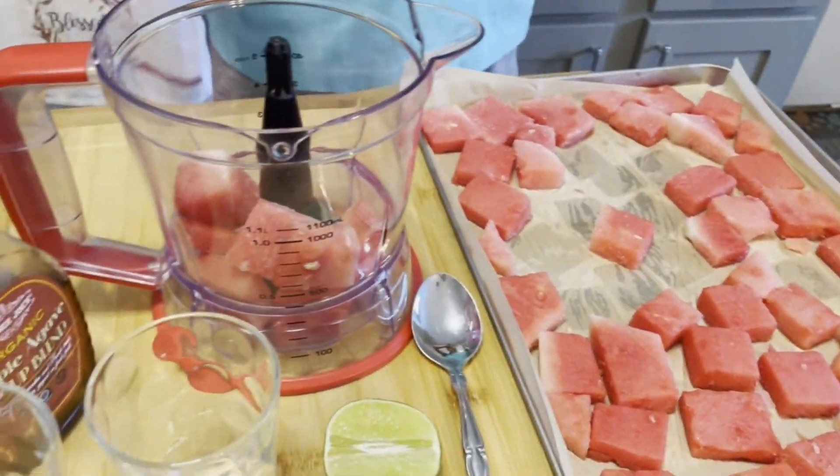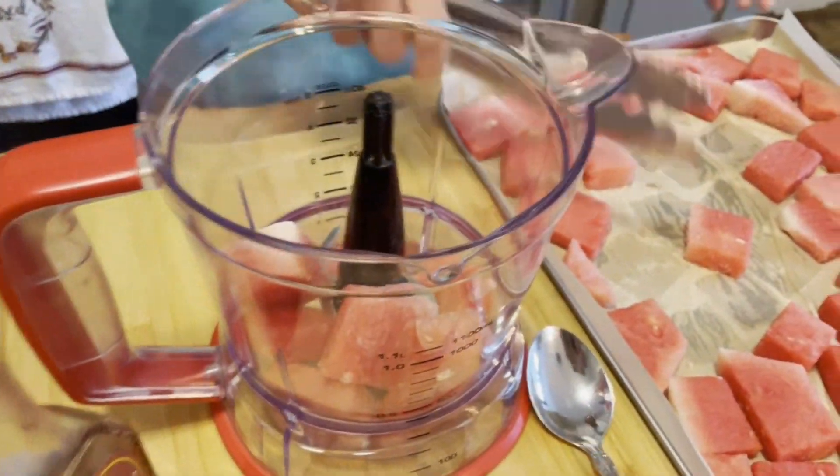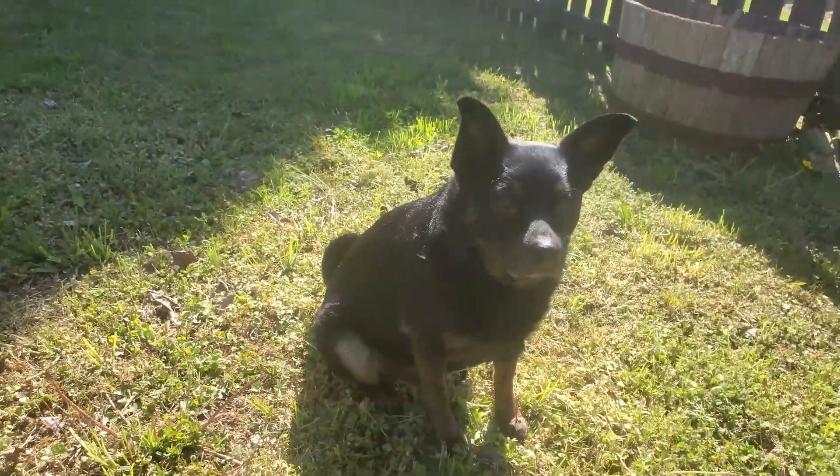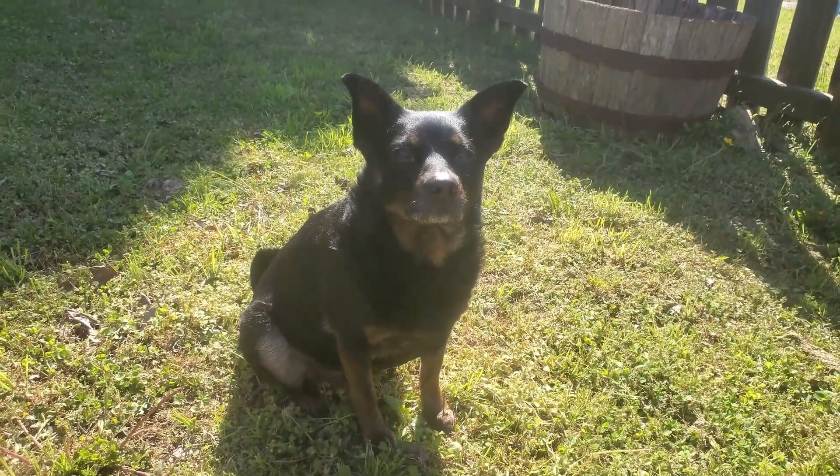Hello friends. Here is an easy and delicious watermelon sherbet. Please like the video in 5 seconds so that Amber can get a treat.